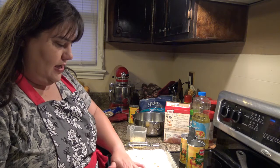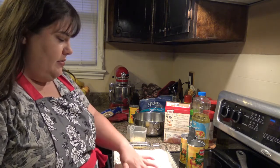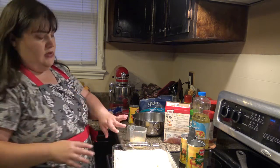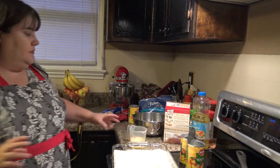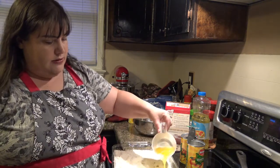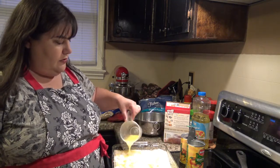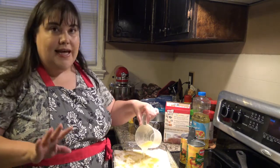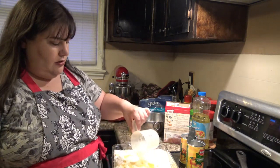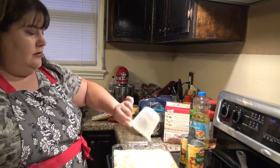I'm just going to kind of dust that over just a little bit — you don't have to do that. Now take your butter, which is melted, and just drizzle it right on top here. This is so simple and you don't have to tell anybody how simple this is. This can be your little secret.